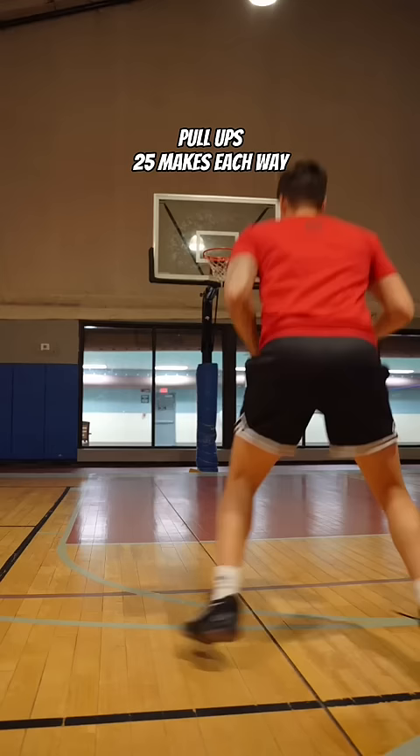Now moving back to the mid-range, you're going 25 pull-ups each way. Make sure you watch the footwork — most people travel on that first step.